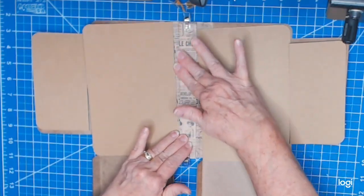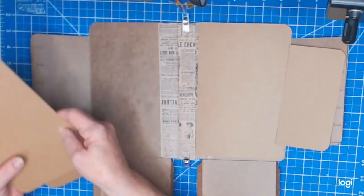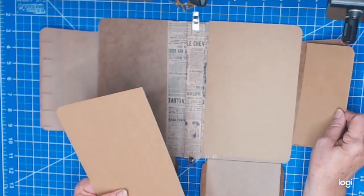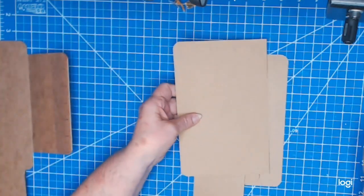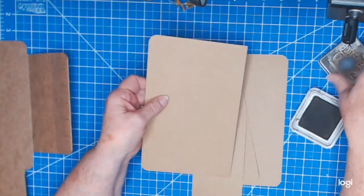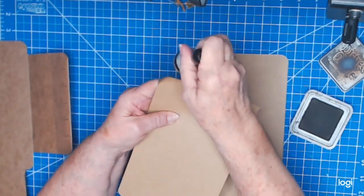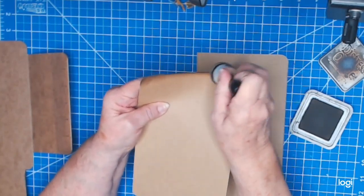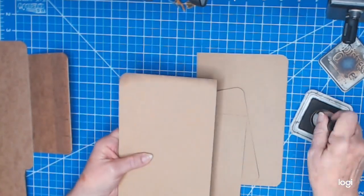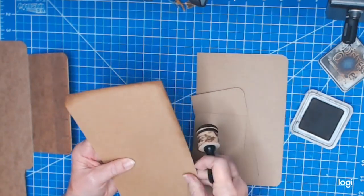While I'm letting this continue to dry, I'm going to go ahead and distress all of these pieces. I have ground espresso, so I'm going to go all around the edges and especially on the corners. I want this to look old and vintagey — a criminal file, something that's been around for a while.